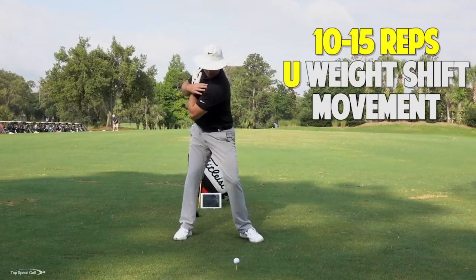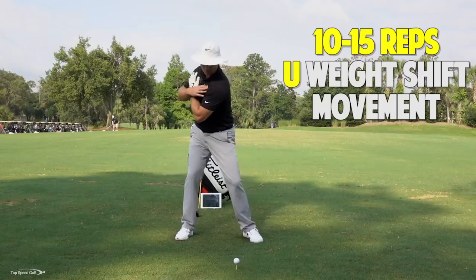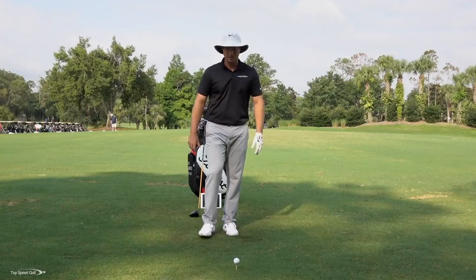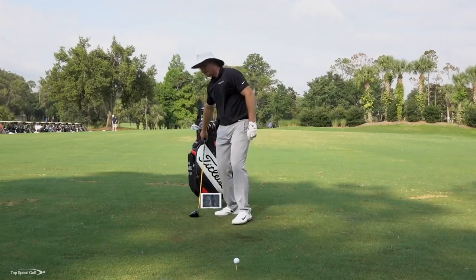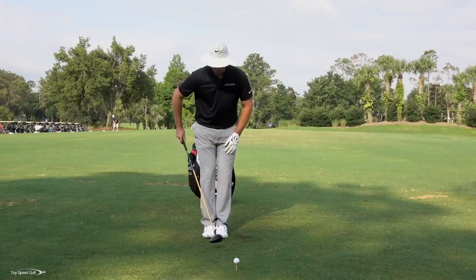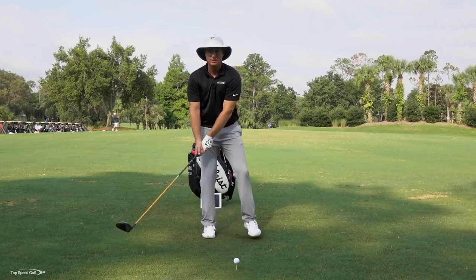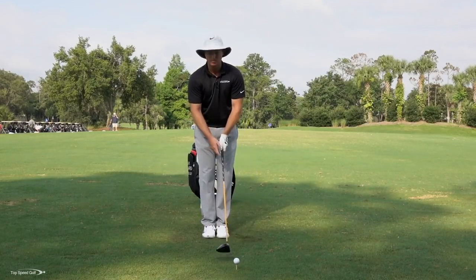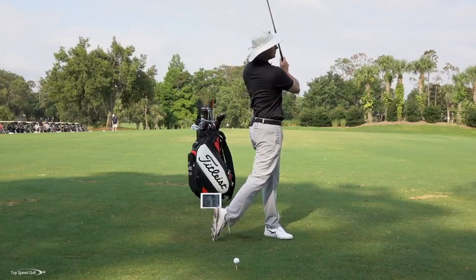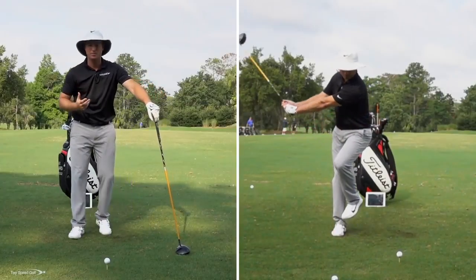Go right side, drop down, over to the left side. Do ten or fifteen of those to really get into the rhythm. Then we're going to make it even more exaggerated. I want you to grab a club and put your feet together — both feet touching each other. As soon as you're doing your takeaway, go ahead and start to step forward. So start to step forward, then step into the ground and swing on through.